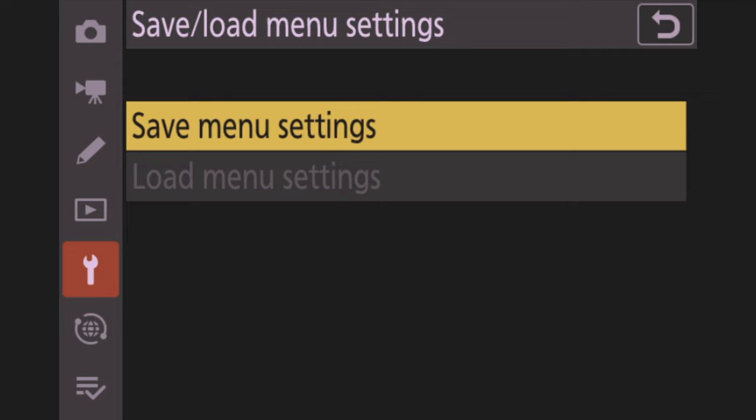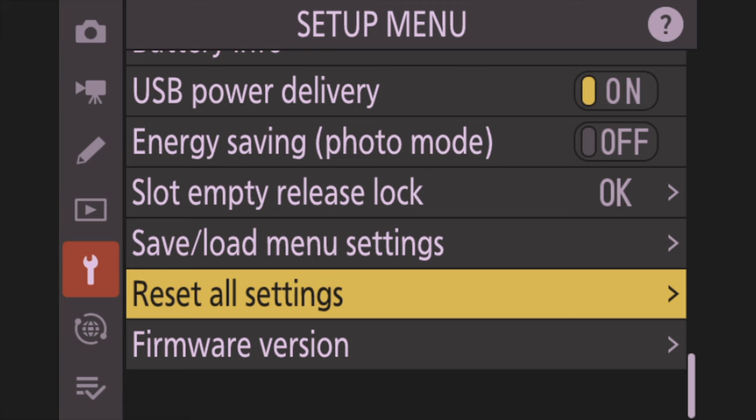Hit the menu button and go down to the wrench icon, then all the way to the bottom. One off the bottom is called 'Save/Load Menu Settings' — hit that, then click 'Save Menu Settings.' It saves them to your SD card. Then go down one to 'Reset All Settings,' click that, hit Reset, hit Yes, and confirm. It'll say 'Reset Complete' and tell you to turn the camera off. Turn it off, then back on, and the camera is set back to default.